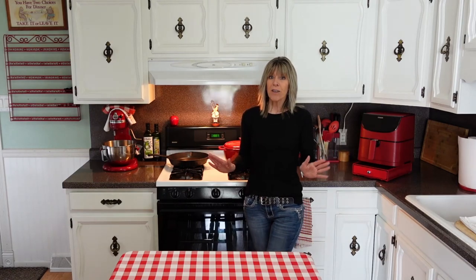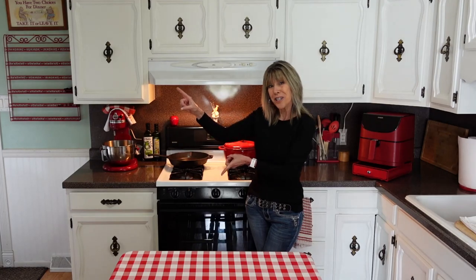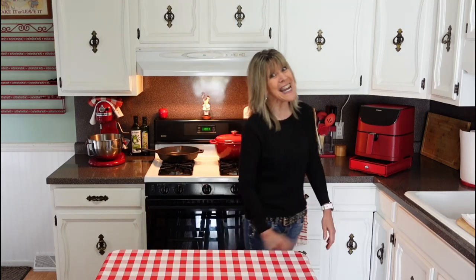If you're looking for more air fryer recipes, don't forget to subscribe and here are a few other videos I think you would enjoy watching next. As always, I want to thank you so much for watching and I hope to see you next time. Bye-bye.